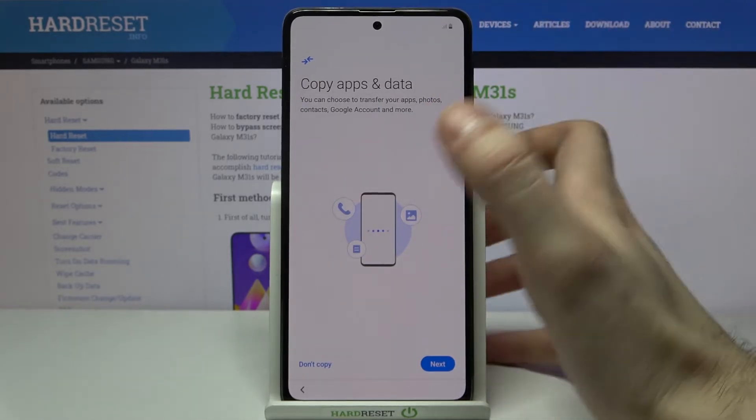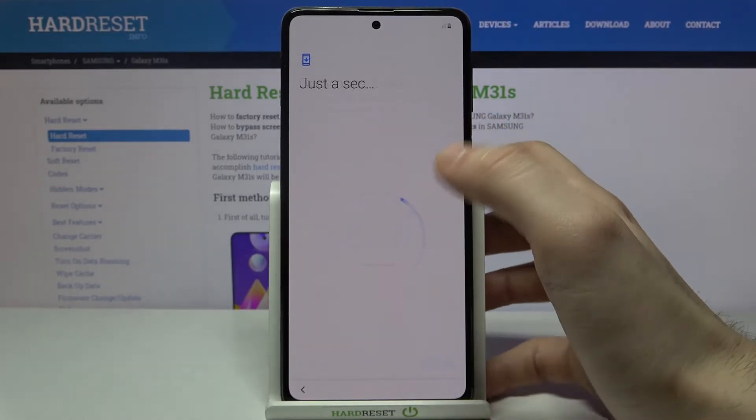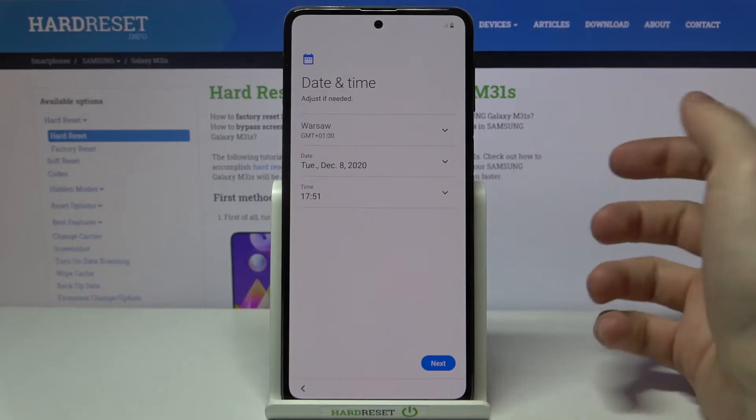If you don't want to copy data or you don't have any previous device, you can skip this step and do it later in Settings.